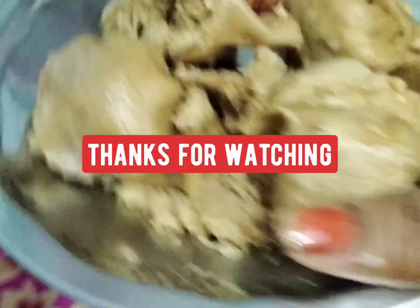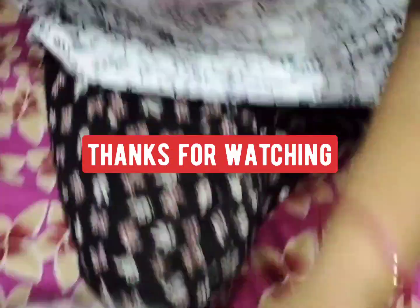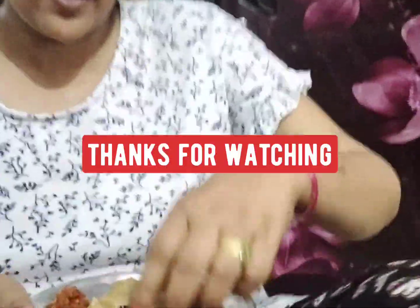So friends, how do you feel? How is this? Your like — you are so welcome. Subscribe and share it. Thanks for watching. Good day. Bye-bye.